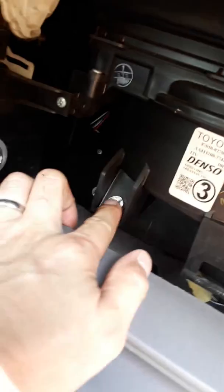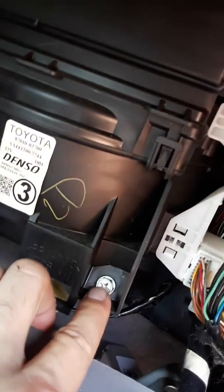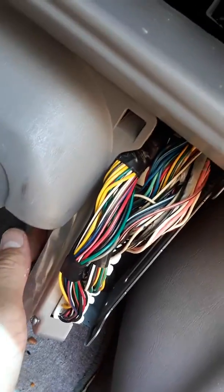There are two Phillips screws here. Loosen those up and then the engine control module will just fall out of the way. And then the blower actually seats right up in there.